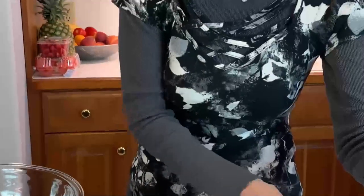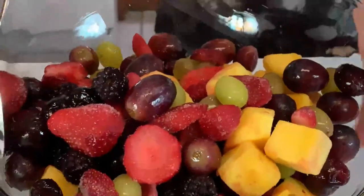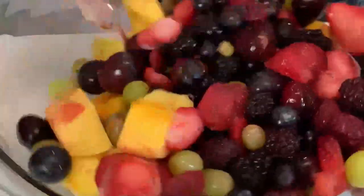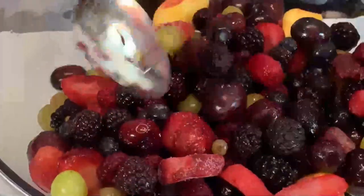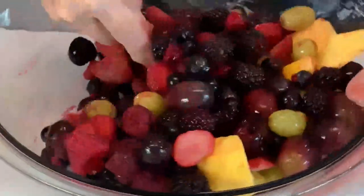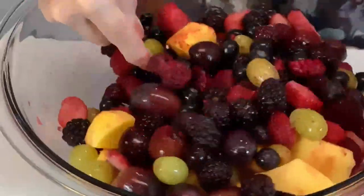And then use something — I have a slotted spoon here to stir. And you can see now it's easily stirred and mixed around. When you get your serving, it won't be all one thing or one or two things — it will be a variety of things.